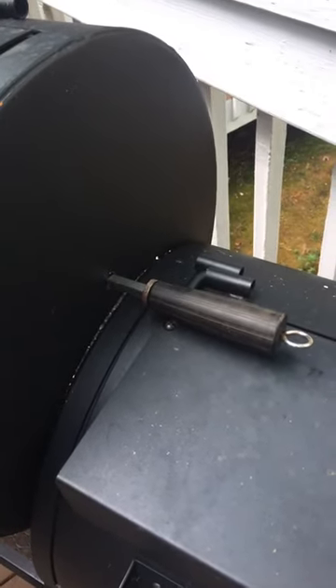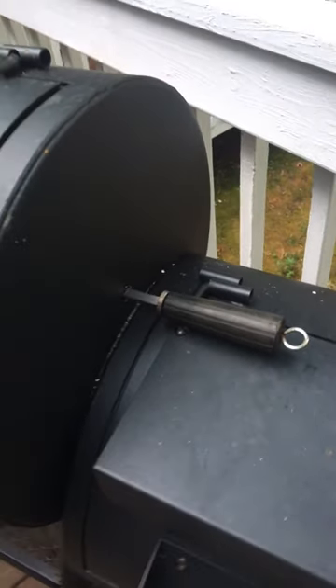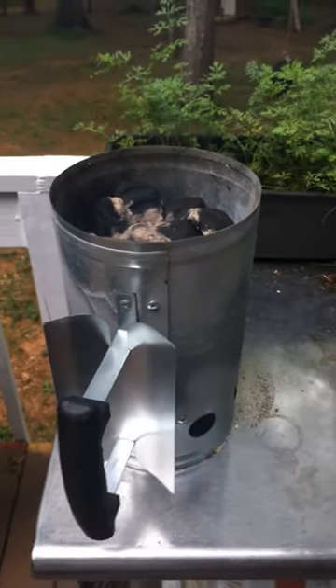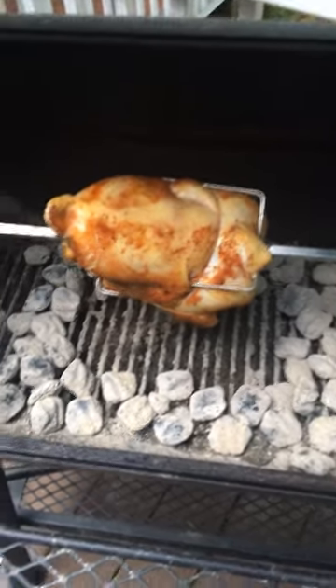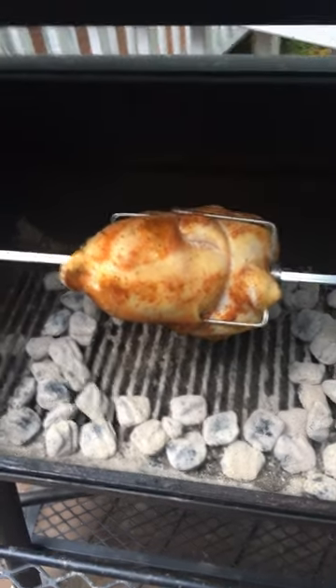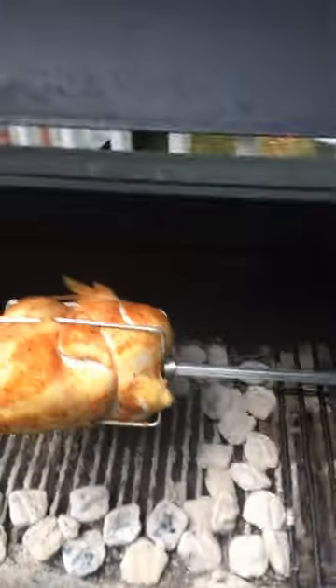If you look real close you can see it's just very slowly spinning and it's working just fine. I do use a charcoal starter, and this is some backup charcoal I'm getting ready to put another round on here shortly once that gets ready. I do have a bird on here, got it tied up real nice, and it's just starting to roast — just put this thing on here shortly.